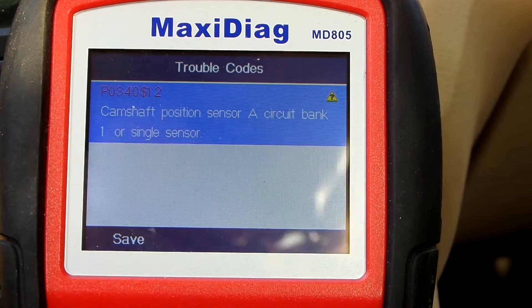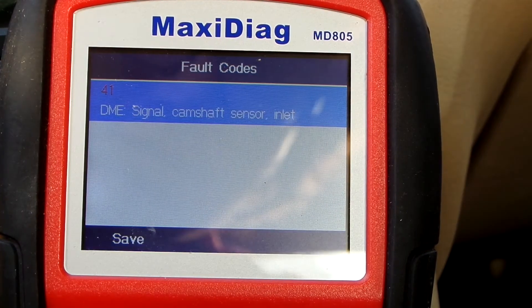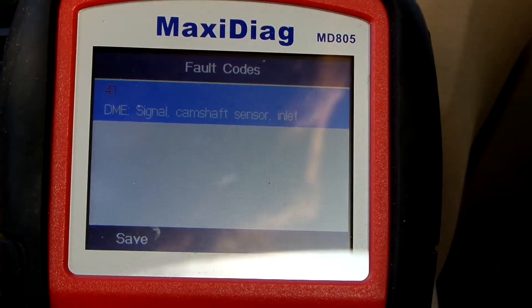This is a generic OBD code. Let's see if BMW specific agrees with that. Basically the same description — now we know that this will be the sensor on the intake side.